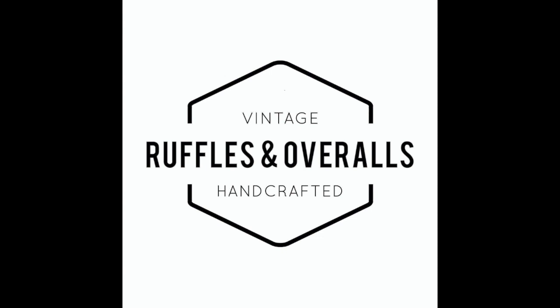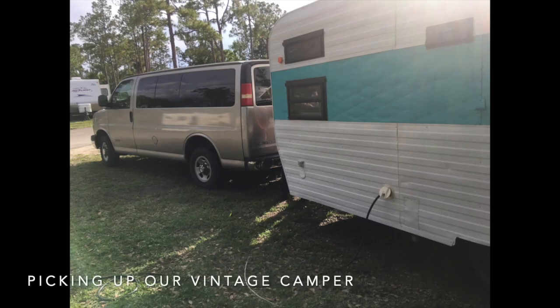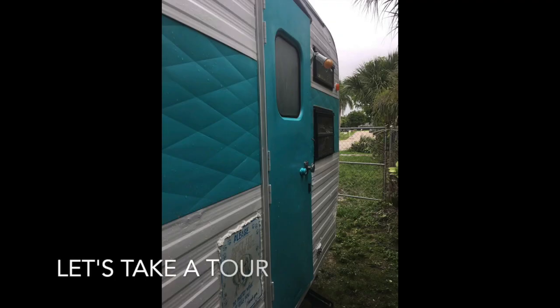Hey y'all, Rich here with Ruffles and Overalls, bringing you our camper Renault. This is a 1967 West Wind. We're excited to pick up our new vintage camper from a local campground — a family moved down from Illinois. Let's take a tour.